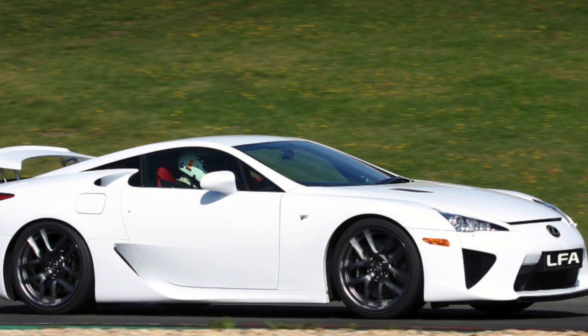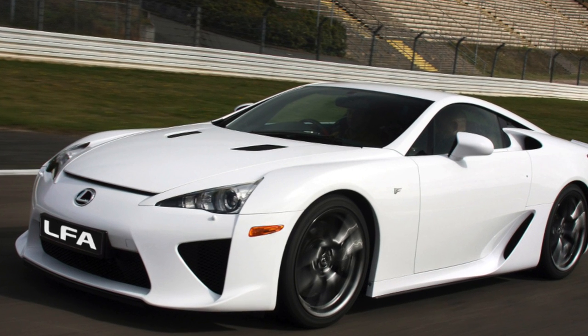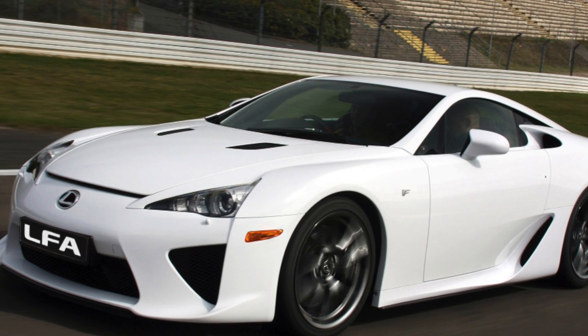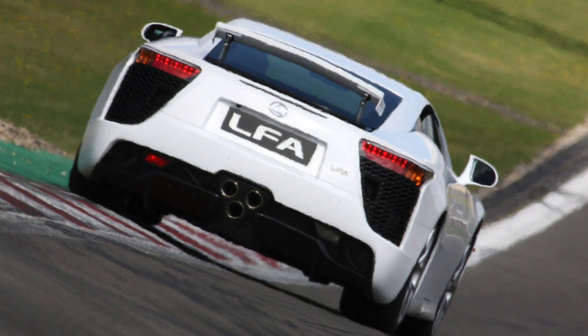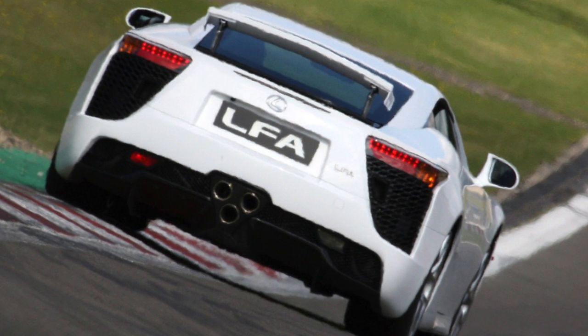The production model LFA was shown at the Tokyo Motor Show in October 2009. The concepts carried the name LFA, while the serial device lost the hyphen, becoming simply the LFA. A little later, a special lighter and more powerful Nürburgring edition was released.